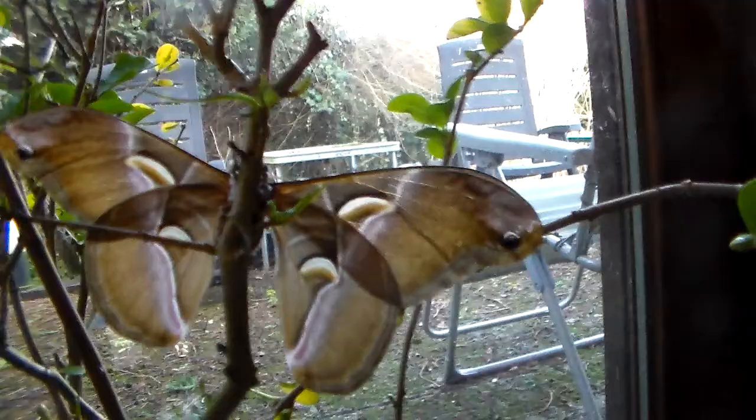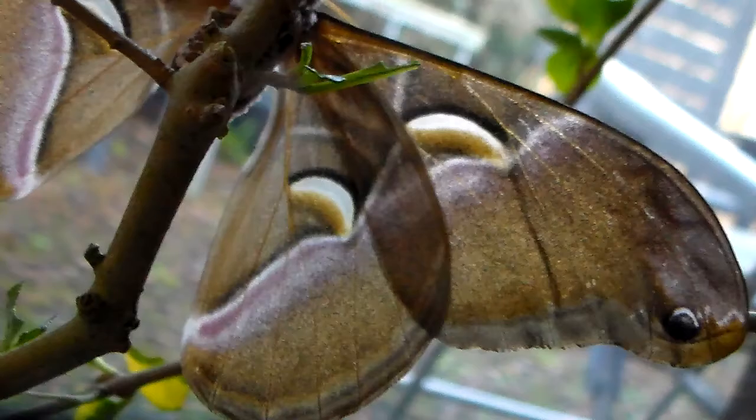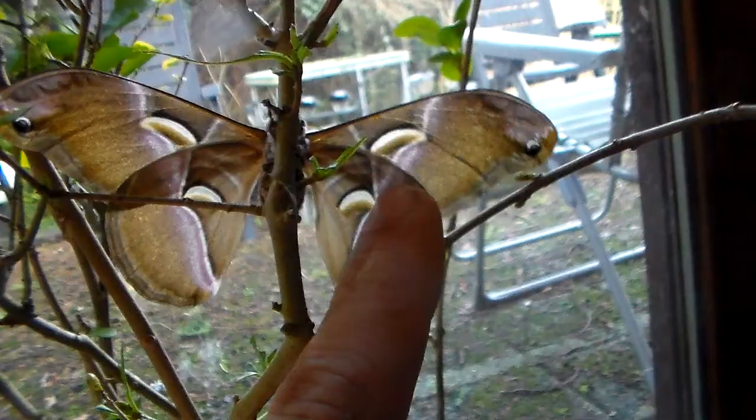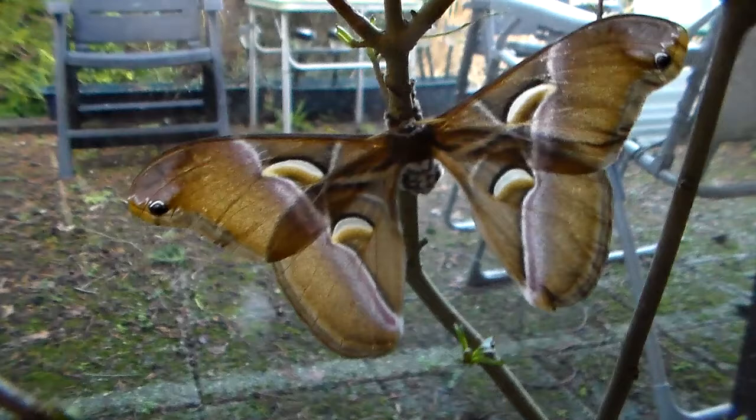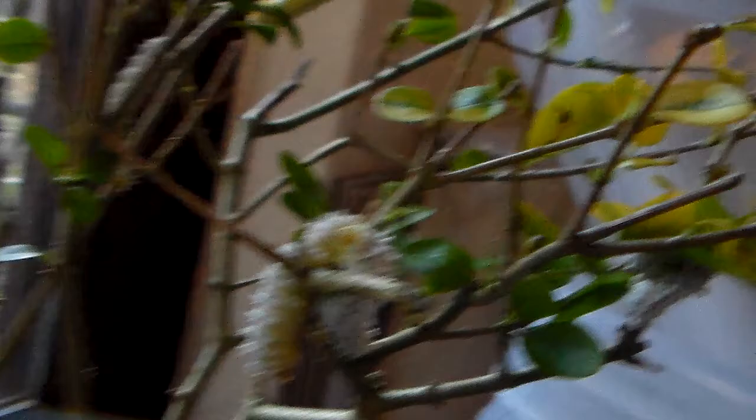And here we have an adult moth, just to show you what these will look like when they grow up. I try to focus on the wing here but my camera seems to prefer to focus on the background — there we go. A reasonably large silk moth. When these kind of moths pair, they will lay about 100 eggs or more and produce these nice looking larvae.